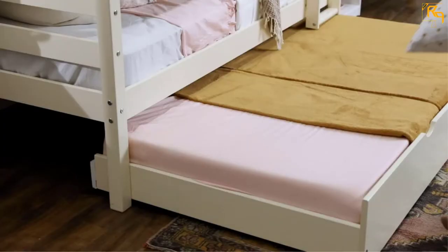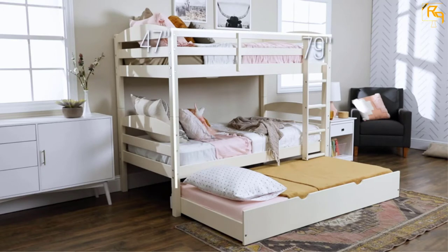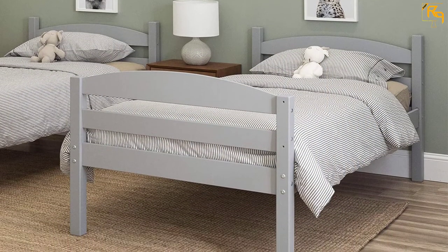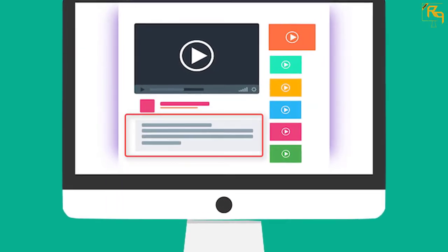There were a few reports of damaged parts, but this appears to be a rare problem, with just a few customers complaining about parts with dents or scratches. The bottom line is that this bed set has a contemporary look that should work well with most decor. It's sturdy and can be converted into two individual twin beds.